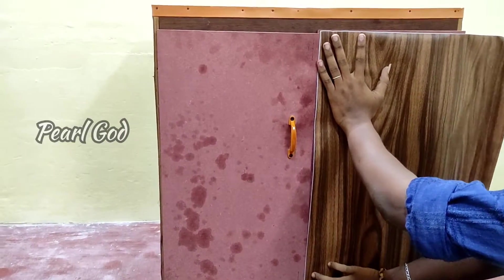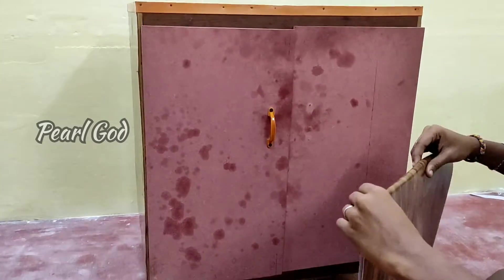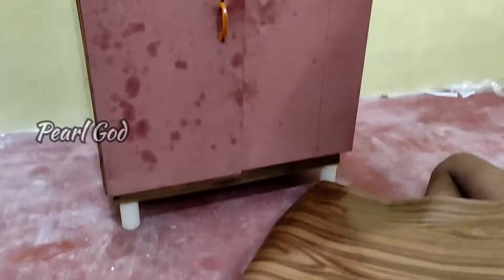Cut the pieces to the correct size. Cut the piece to make it better — I will try to make a little extra size.